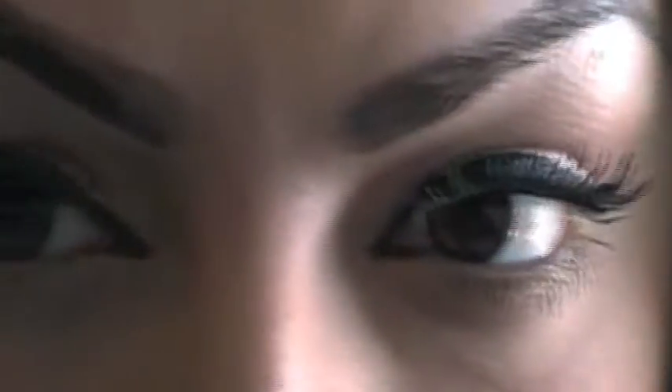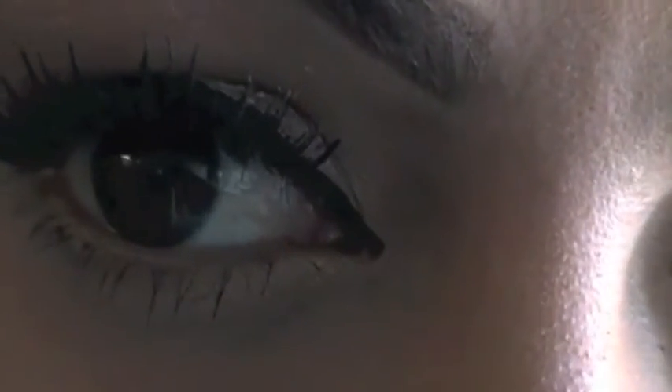If you're interested in recreating this look, I can definitely add all the products I used. The eye look was created with the Naked Palette — an amazing palette you can do so many looks with. So yeah, this is my finished look! Thank you so much for watching; I hope you enjoyed it. Make sure to comment and rate, and let me know what you think.